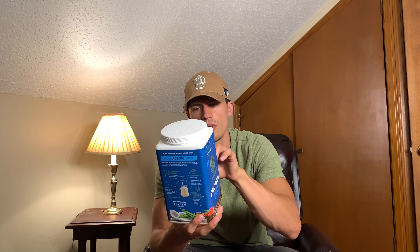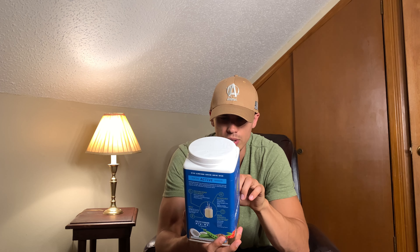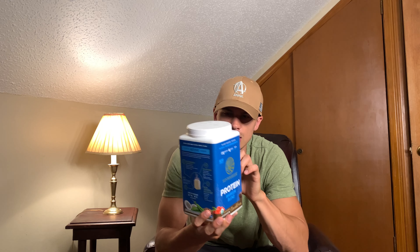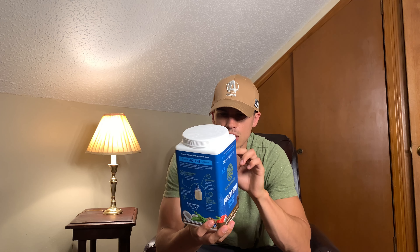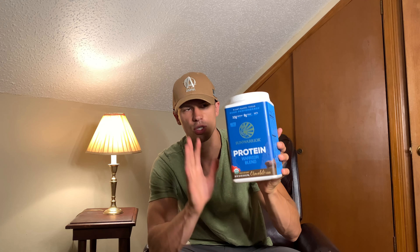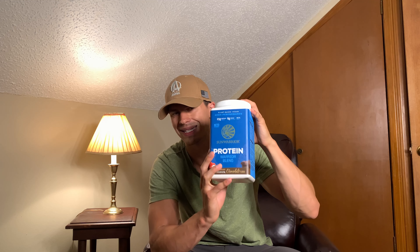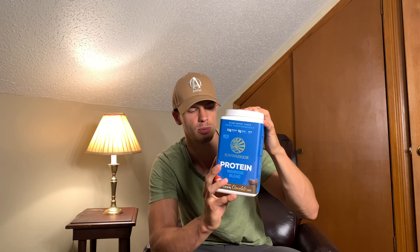I'll go over the serving sizes because this is interesting. There are 30 servings in this container if you do one scoop, which gives you 17 grams of protein. For the advertised 25 grams, it is 1.5 scoops, so that actually gives you 20 servings out of this container. So if you do 30 servings and stretch it out to a month, you're getting 17 grams rather than the advertised 25 grams of protein. I just thought I would make a note on that.